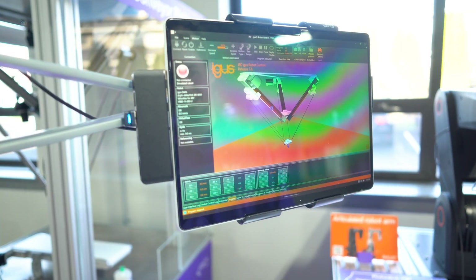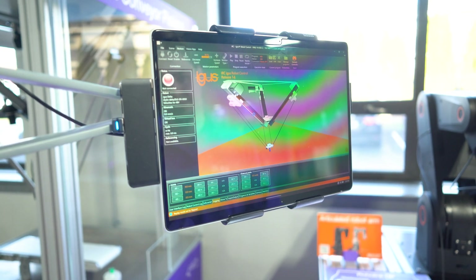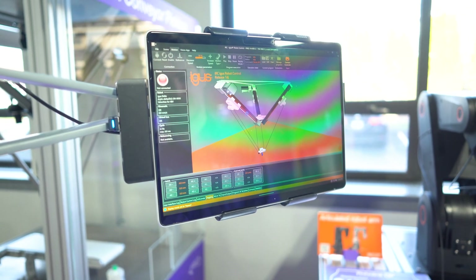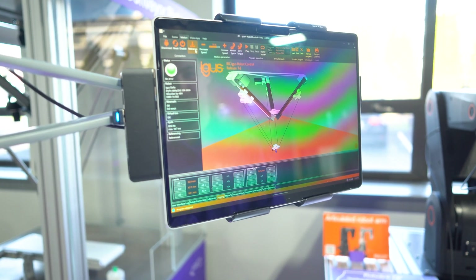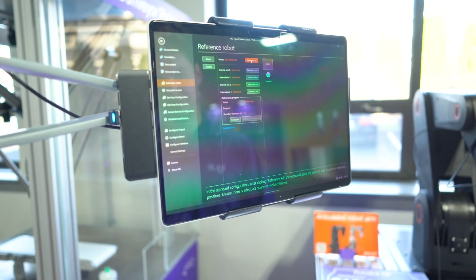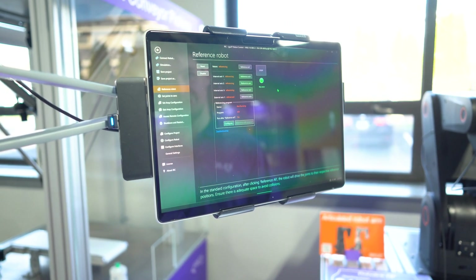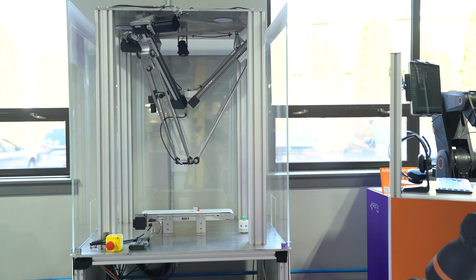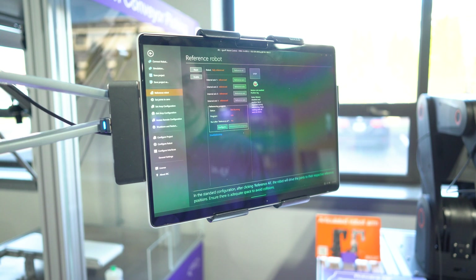Select the correct type of robot and hit the connect button. You'll know the connection was successful when you're met with a green light and no error. If a red light appears, you may need to reference the robot first. Go to the reference tab and hit 'Reference All.' A successful reference will be met with motion on the robot, followed by fully referenced notes from each axis. After referencing, the motors will be disabled, so be sure to re-enable them before checking your axes.